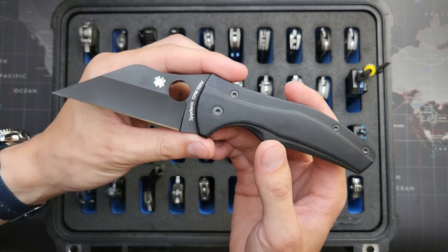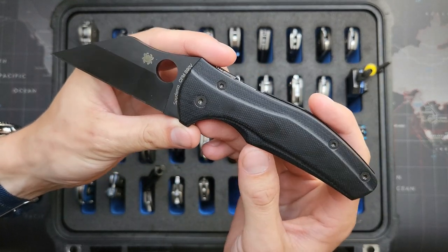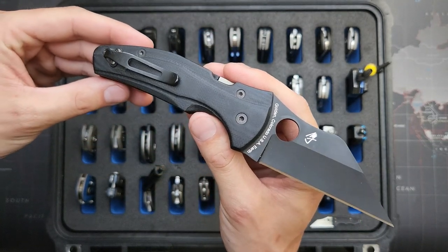Spyderco Yojimbo 2 — this one is in S90V and it's got Aramis G10 scales on there. Really cool, and an MXG deep carry clip on there.